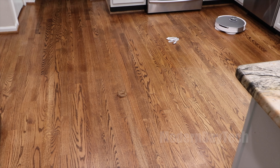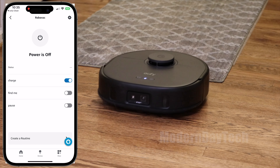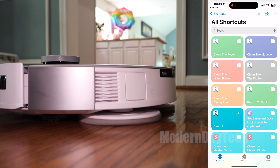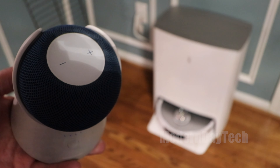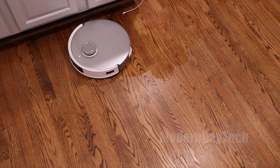For smart home integration, the Eufy works with Alexa and Google but only supports basic commands like 'clean the house' or 'go charge.' The Ecovacs also works with Alexa and Google, but additionally supports Siri Shortcuts, so Apple users can build custom voice commands. For example, you can program it to say 'clean the kitchen' and it will go clean just the kitchen. When it comes to integrations, Ecovacs definitely has the upper hand.